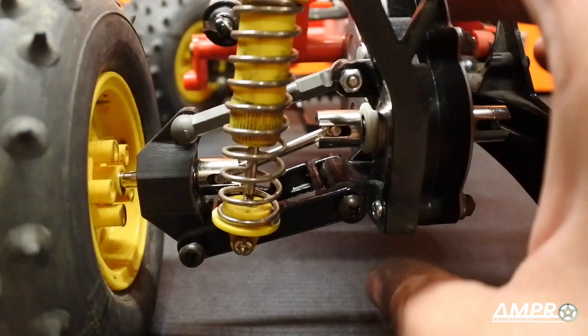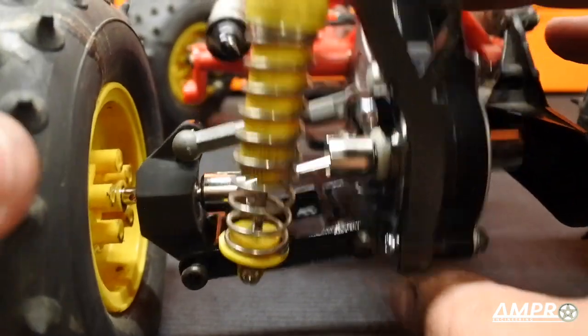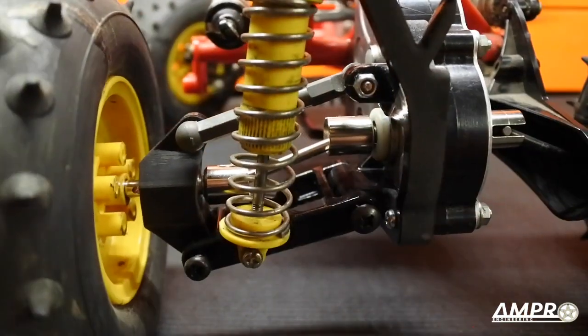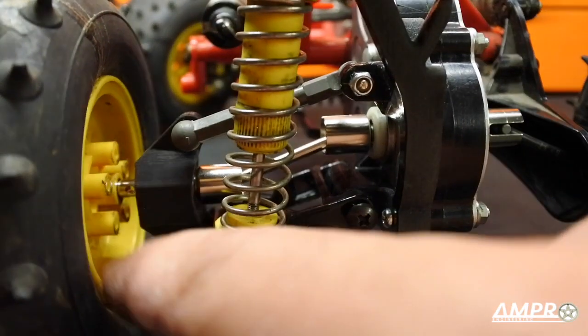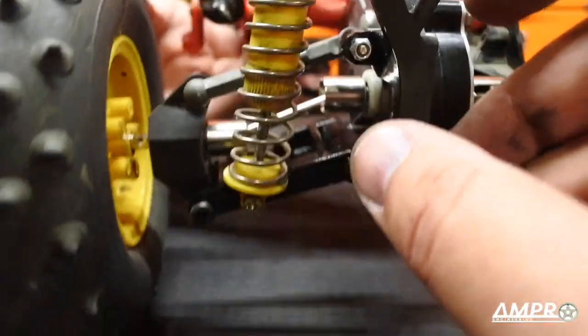Here we have it with the dog bone, and as we can see it's completely free and clear. I'm going to rotate the axle 90 degrees — the axle is actually slightly oversized so it's just a pain to get that in there.